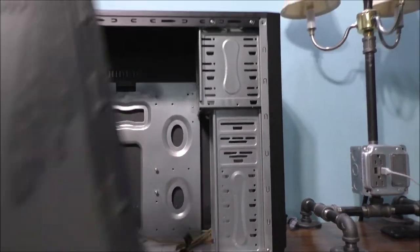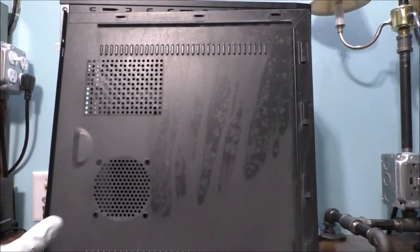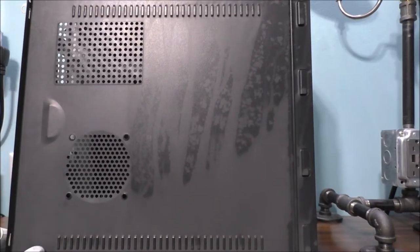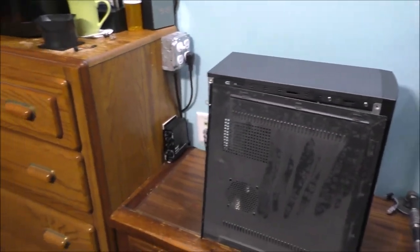Be forewarned: if you're going to put your side panels in a dishwasher, you might actually destroy those side panels.